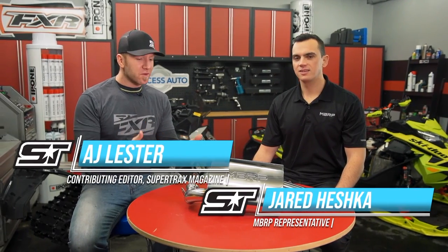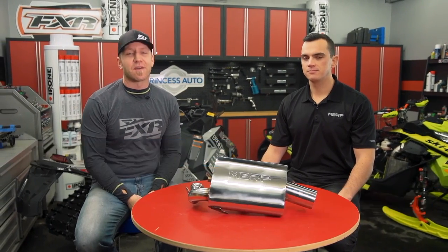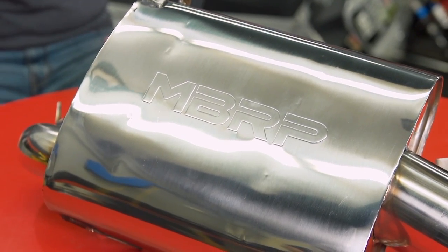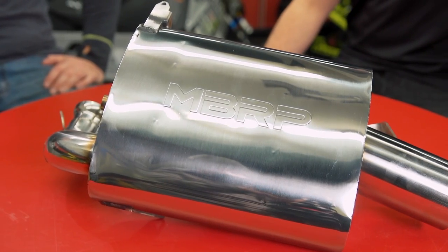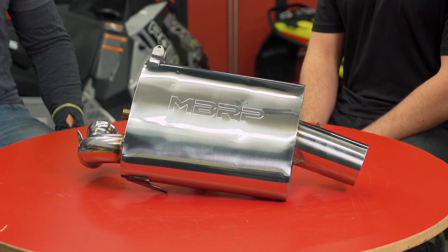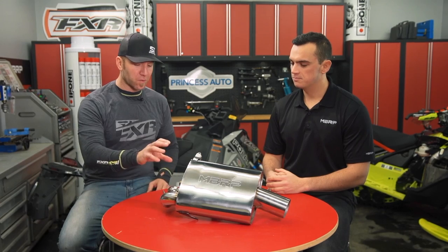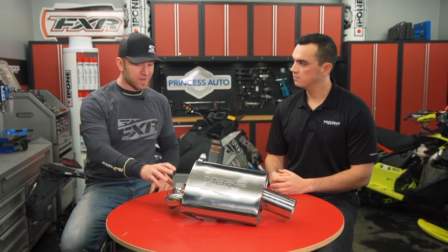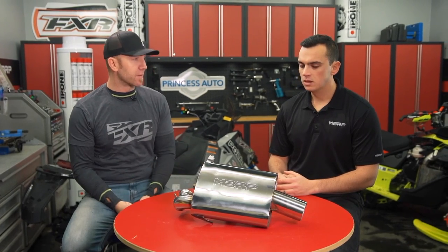I'm back here in the Trail Tech shop with Jared from MBRP looking at a couple of new exhausts from MBRP that I think are really going to change the way that you guys look at aftermarket exhausts. These new exhausts are from the Quiet Series and as you can guess they're just that — a feature packed, lightweight, but quiet exhaust aimed at keeping you legal out on the trails while also keeping the neighbours happy. So Jared, in front of us we've got the 430Q — this is for the 850 Polaris and it's the latest in the Quiet Series. What goes into this and what are the features and benefits?